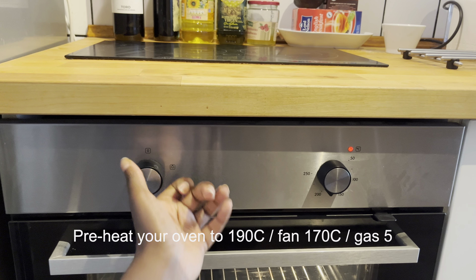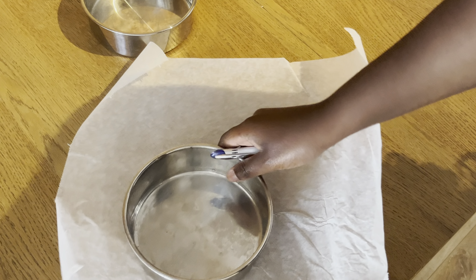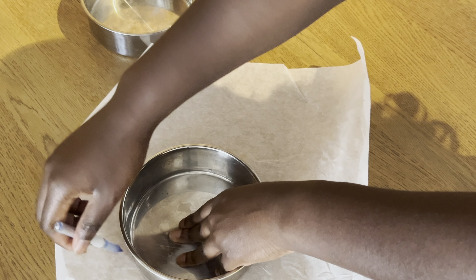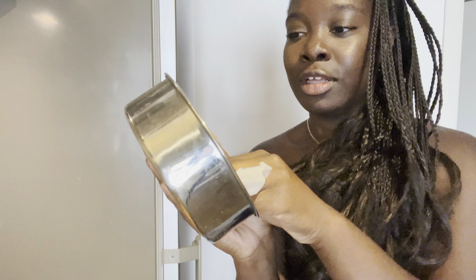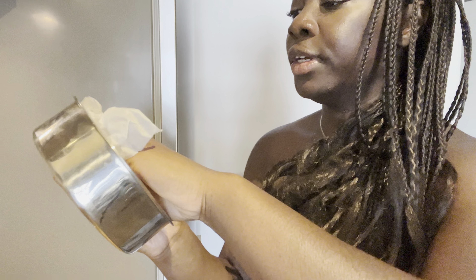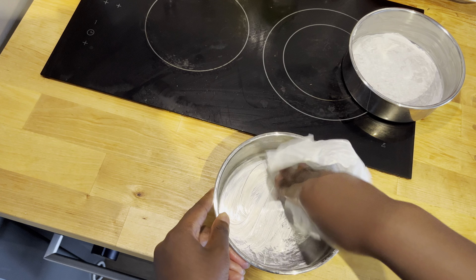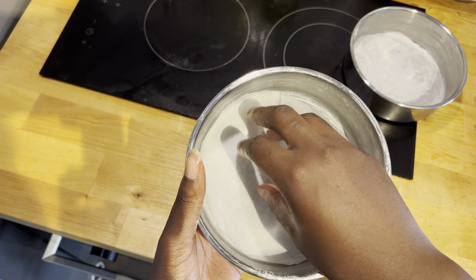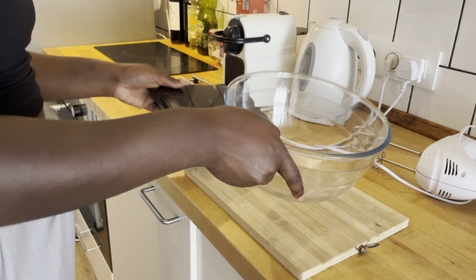First up, get your oven on so it's nice and hot for your cakes. You also need to line your cake tins with some baking paper so it's ready for your cake batter. To do this quickly, grab some baking paper, draw circles around your baking tin, and cut them out. Then grab your tin and rub butter into it — use a fair bit to grease the tin and prevent your cakes from sticking. Grab your cutouts and slot them inside. Preparing your cake tins first makes your life so much easier and gets it out of the way so you can concentrate on baking.